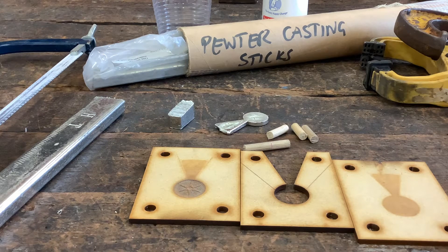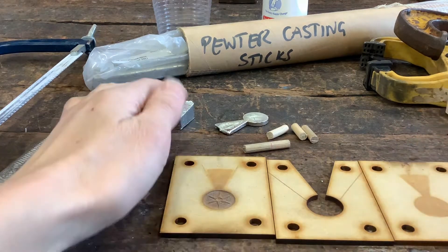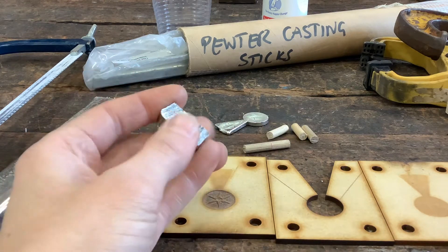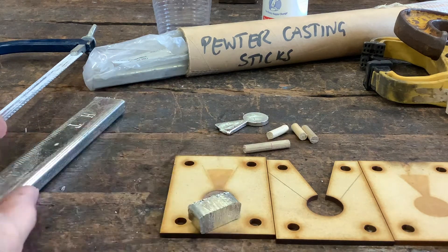Hi there. For this video I'll be going through the stages of pewter casting into a laser cut mold. This is specific for this type of project and we've cut off a piece of pewter here already.